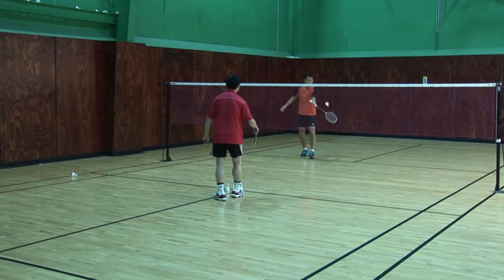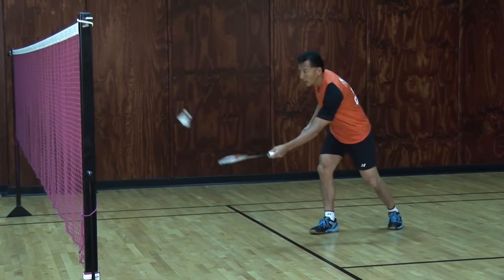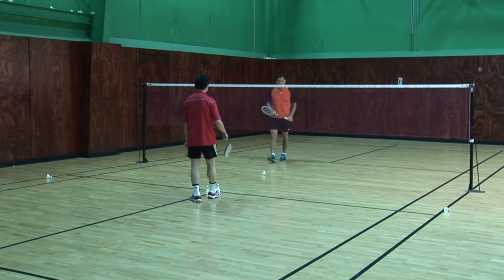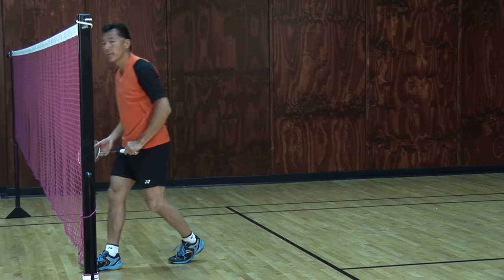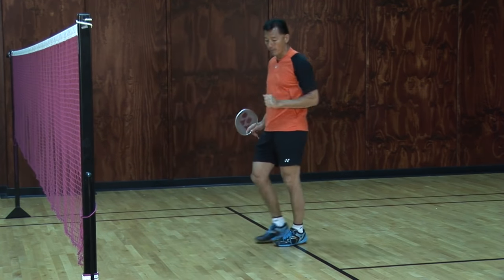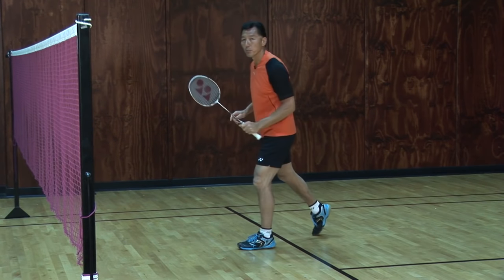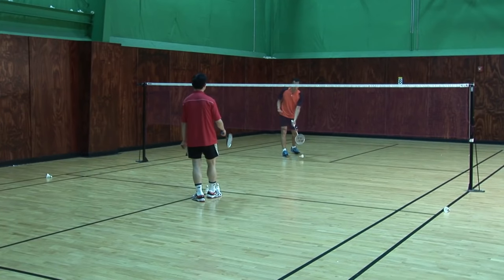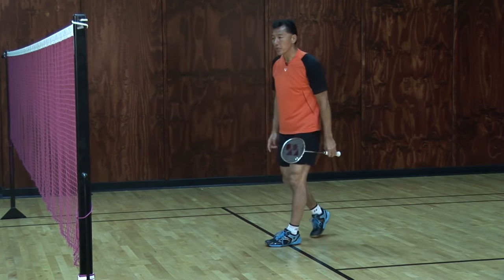When David serves again, that's the second spot that I place. And then the third one — when I come forward, just right in front here. Those are the three front shots I place when the opponent serves to me. Notice that my feet come forward to meet the bird, instead of waiting for the bird to come to me. So that's the first three returns.